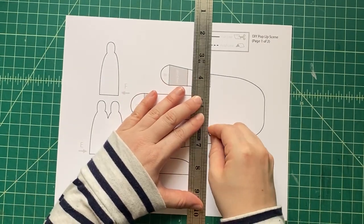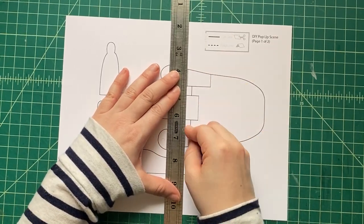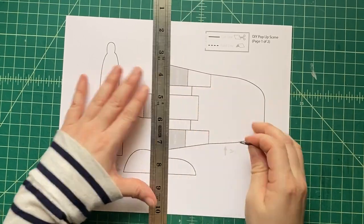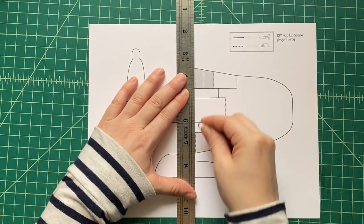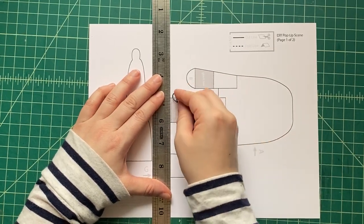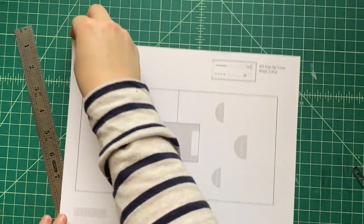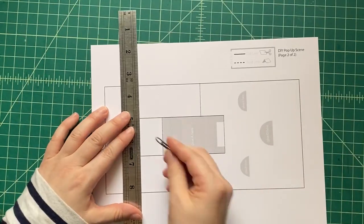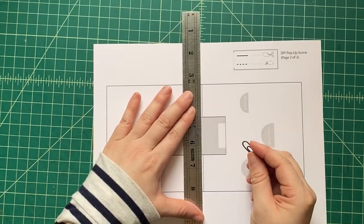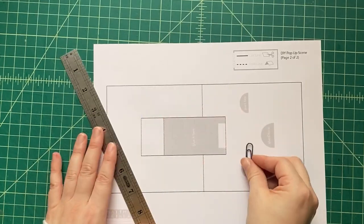What do we do first? We've got to score. We're going to use a large paperclip and a ruler and we're going to rub the edge of that large paperclip along each one of the black dotted lines. That's what we do when we score things — it's not like soccer. I'm always trying to make jokes; they don't all land.